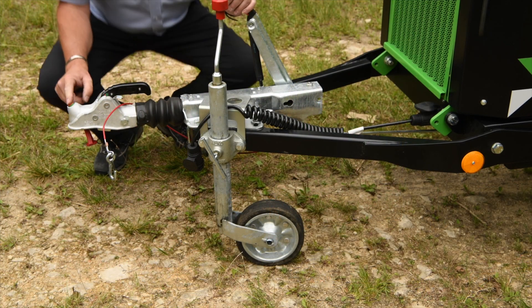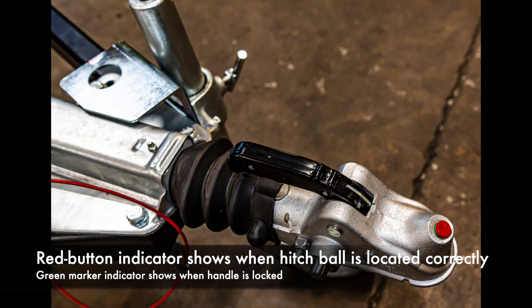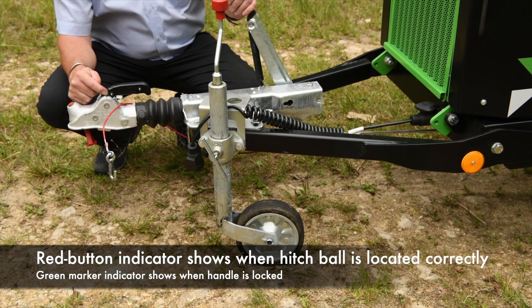Standard features include an indicator so that when the ball is fully in, that pops up to show you are in the right position, and a green slice there just to show that the handle is in the right position too.